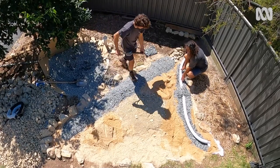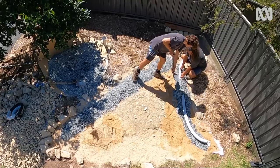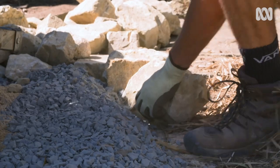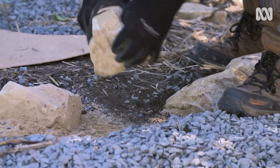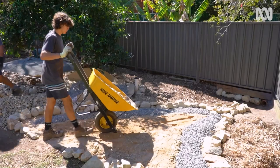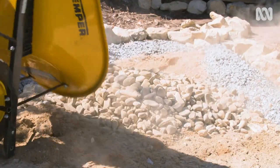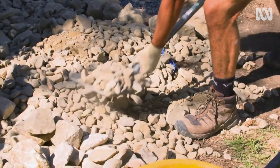Now the pipes have been laid, and we're up to the last layer — the river rock on top, surrounded by a border of larger sandstone boulders to keep everything in place. It's going to look like a dry creek bed. Like any water course, a rain garden can be as haphazard or as neat as you like.